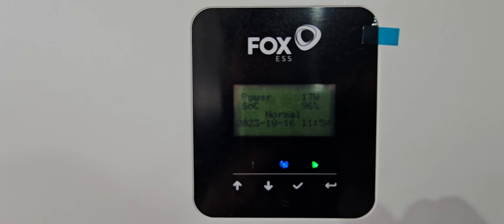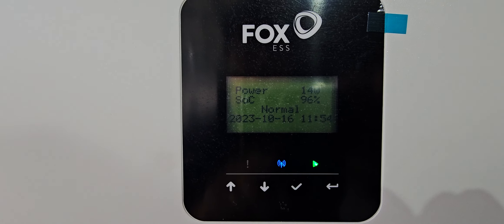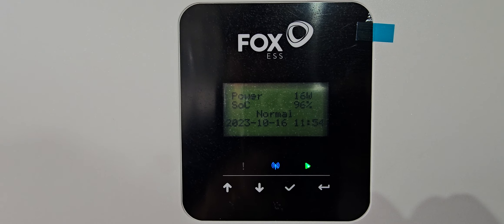Hi, this is Mark from mSolar Power Distribution with a quick video on how you turn your Fox hybrid inverter off.